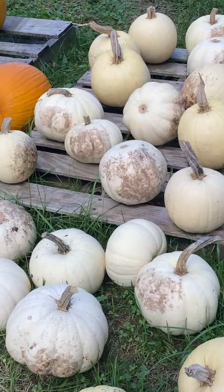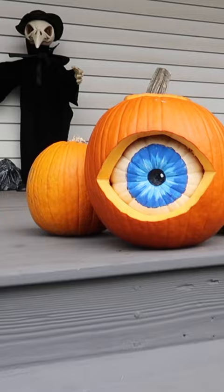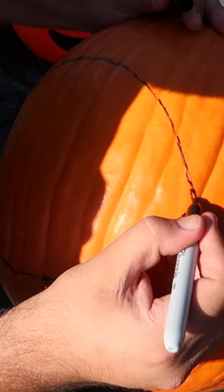You're going to need a big orange pumpkin just like this, and a smaller white pumpkin just like this one. This is going to be your round eyeball on the inside. Start out by tracing the shape of the eyeball that you're going to cut out from your orange pumpkin.